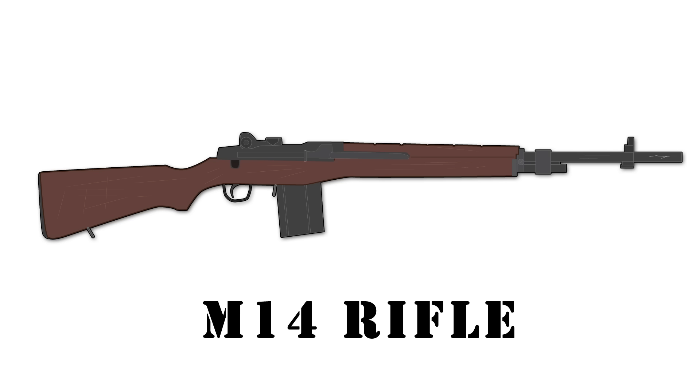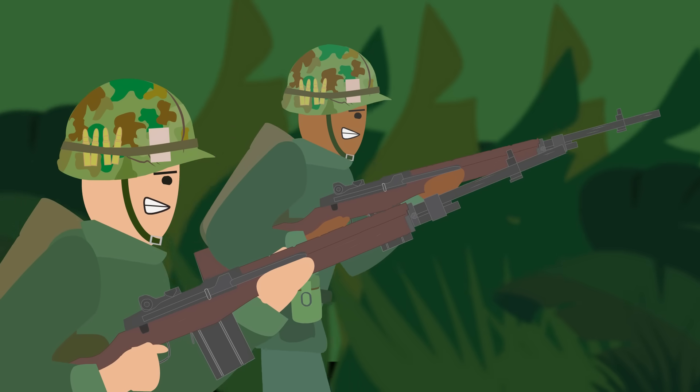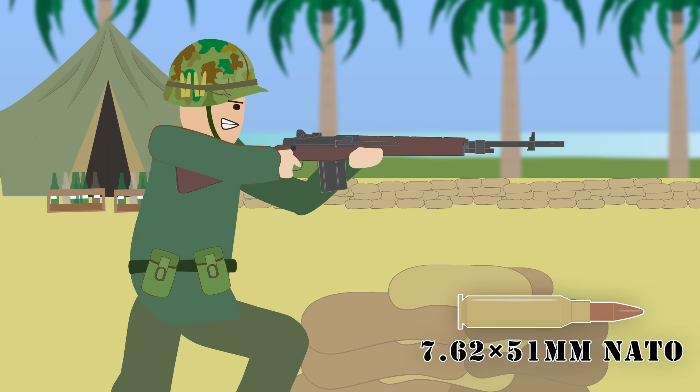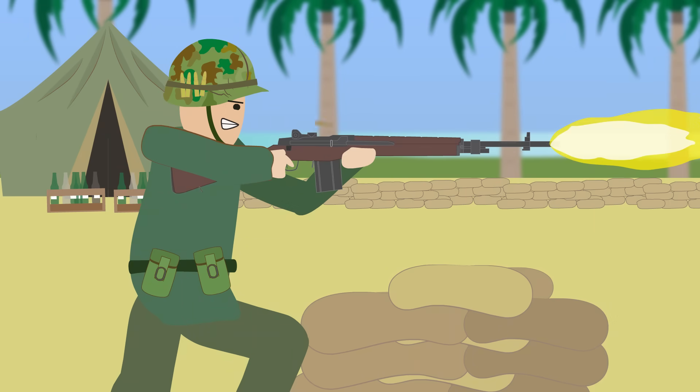The M14 Rifle. This was the standard issue rifle of the U.S. infantrymen until 1967-68, when it was replaced with the M16. It was effectively a replacement for the M1 Garand, the BAR, the M1 Carbine, the M3 Grease Gun, and the Thompson, which were still being used in the Vietnam War. The M14 had a 20-round detachable box magazine, which held the powerful 7.62x51mm NATO cartridge and could fire in semi-automatic or fully automatic mode, although this was hard to control.